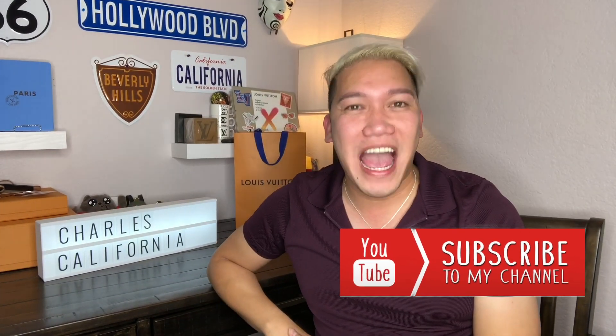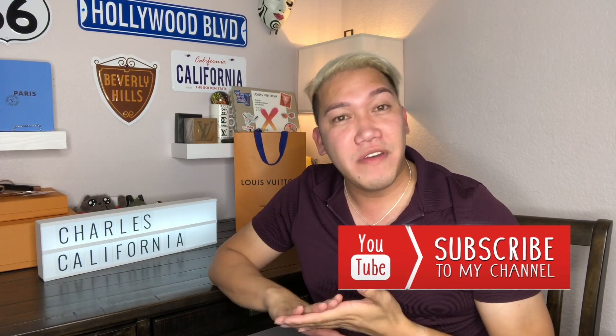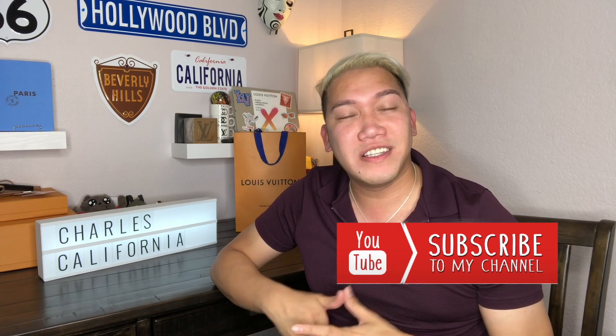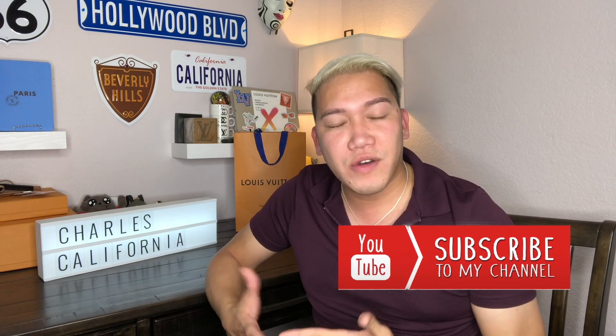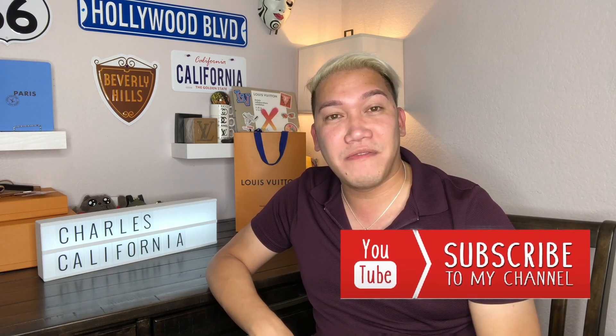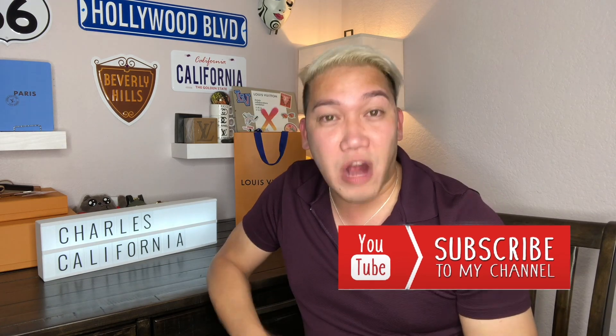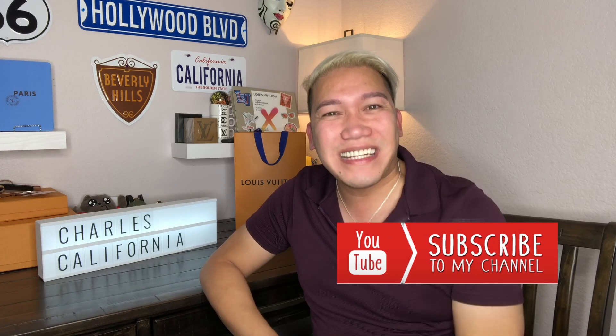This is Charles California. If you are into product unboxing and reviews, especially Louis Vuitton and other products, that's what I do. I also have a luxury on a budget series and travel vlogs. If you're into those things, check out my channel.